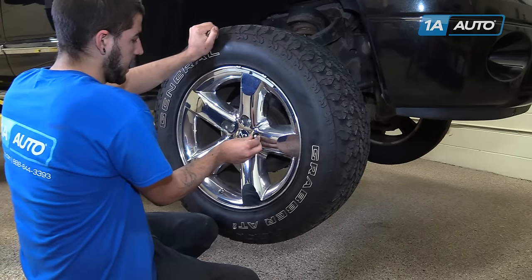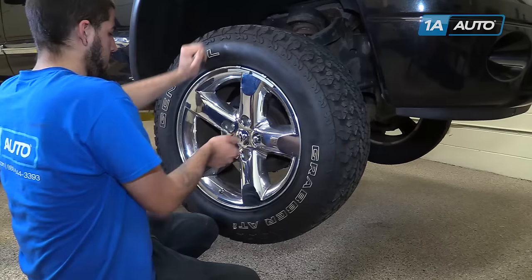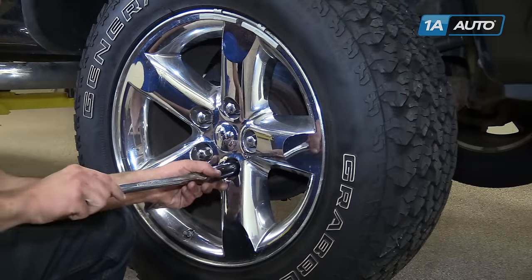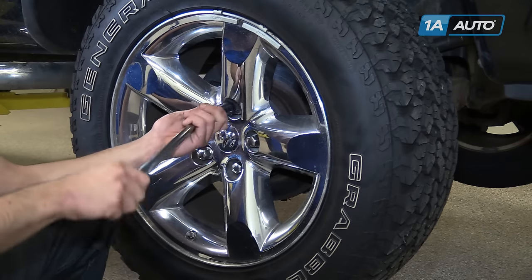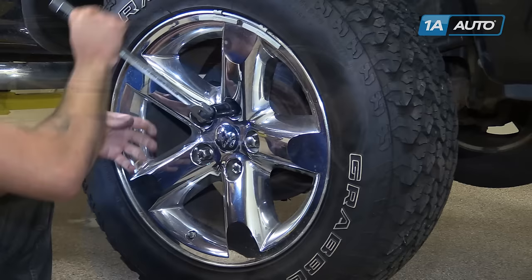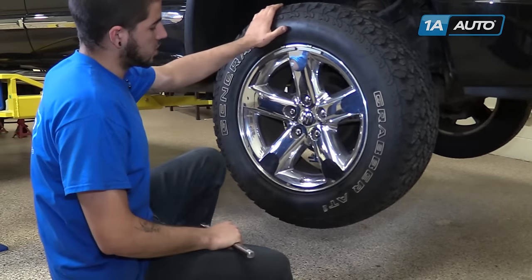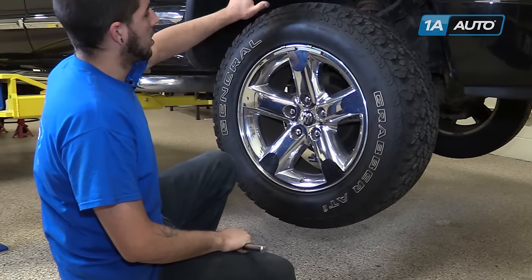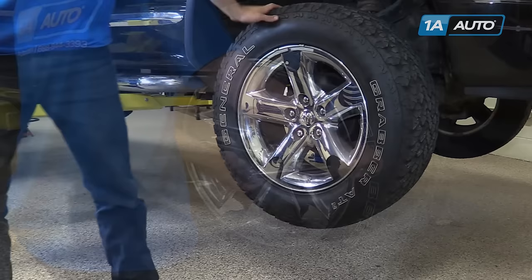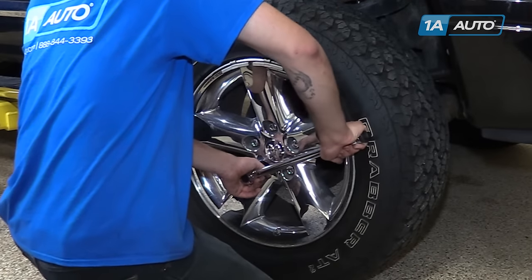Start your lug nuts by hand. Tighten the lugs as far as you can — remember to bring the wheel down evenly and always tighten in a cross pattern. Once the lugs are as tight as you can get them with the tire in the air, put partial weight of the vehicle on the ground by lowering it off your jack stands. Torque your lug nuts to 135 foot-pounds in a cross pattern.